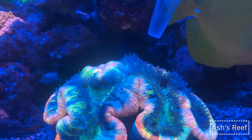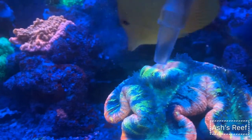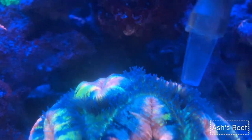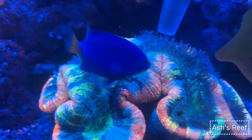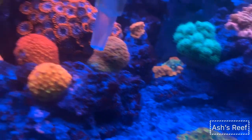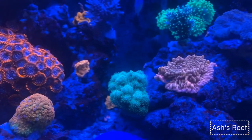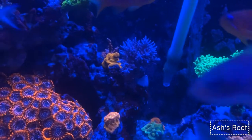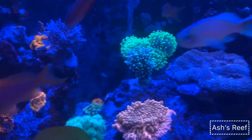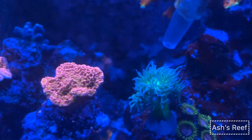My rainbow acropora is so happy — all his tentacles are out. The first feeding kind of ignites the feeding sensation, and when I come back again he's able to grab all the food. It's amazing to see how on the first feed, all the LPS tentacles come out and they're all ready to munch on the weekend food.